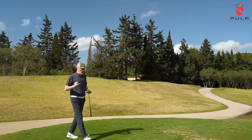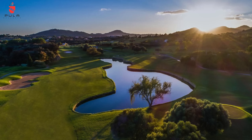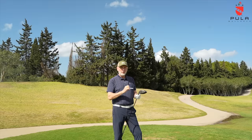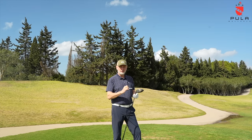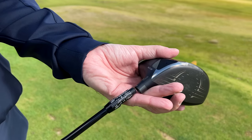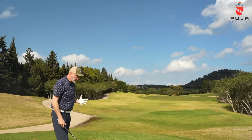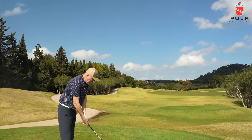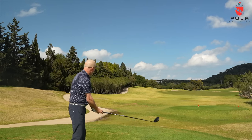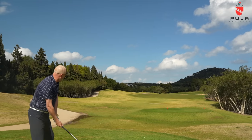Today's video is all about on-course testing. I'm hitting plenty of balls out here on the golf course at the Pula Resort in Majorca. I've got this set at a standard 10.5 degrees, and there are a lot of loft and lie adjustments available within this head, which is a real positive — custom fit is major. I've got a Hazardous shaft, 5.5, 60 grams. My natural shot is to aim at that left bunker with a little bit of a cut, so let's see how we get on.